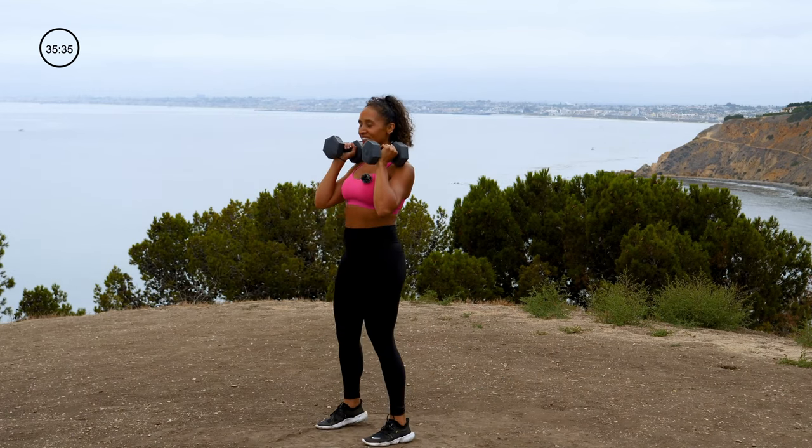Adding on to this move — lateral lunge, knee up, and then we're going to twist, bringing that elbow to knee. 3, 2, 1. Lateral lunge, knee up, twist over. Lateral lunge, knee up, hold it, get that balance, then twist. Put it down other side. Lateral lunge, knee up, catch that balance, then twist, back down. 15 seconds. 3, 2, 1.